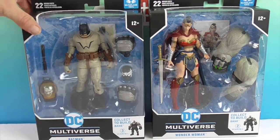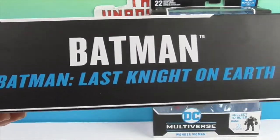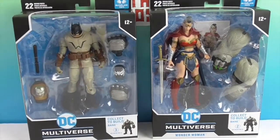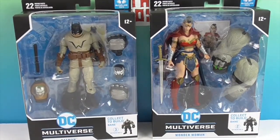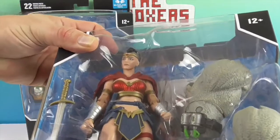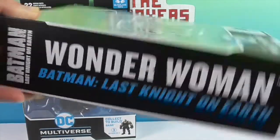So we have some of the newer figures. This one is Batman from Batman: The Last Night on Earth — it's definitely got a W on there, which I think stands for Wayne. And then we also have Wonder Woman, and she is from the same thing — Last Night on Earth.